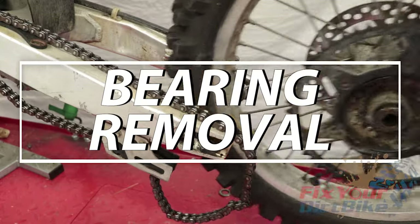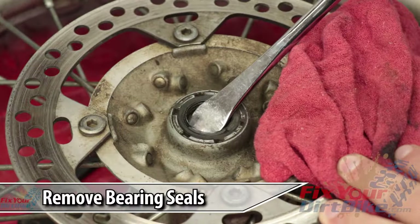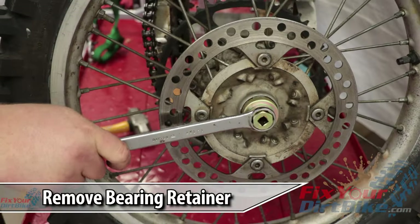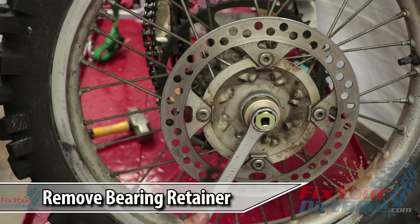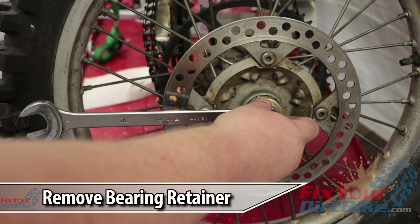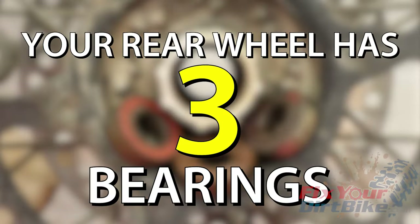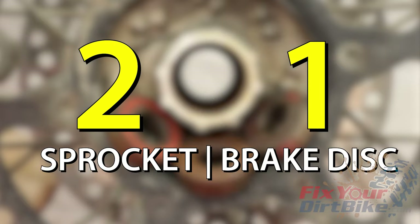Place your bike on a stand and remove the rear wheel. Using the lip of your tire spoon, pry out the old seals. Clean out the hub and old bearings as much as you can. Remove the bearing retainer. If the retainer is hard to turn, lightly tap the end of your wrench with a hammer until you see movement. Do not force the retainer. Your rear wheel has three bearings — two on the sprocket side and one on the brake side.